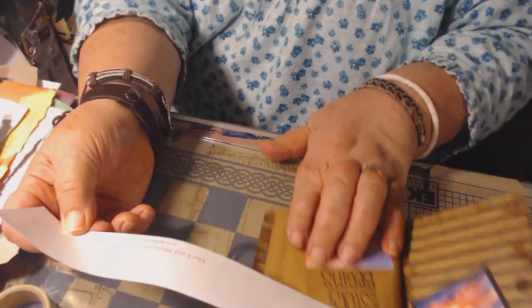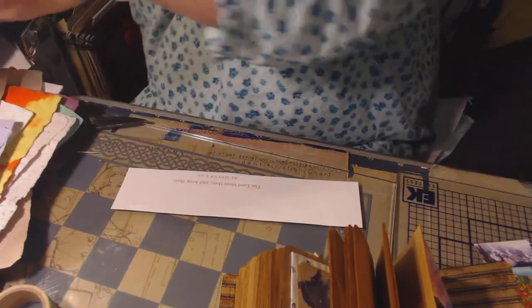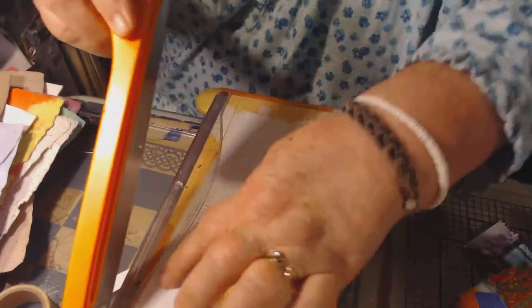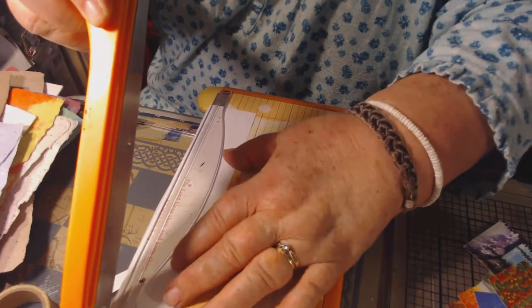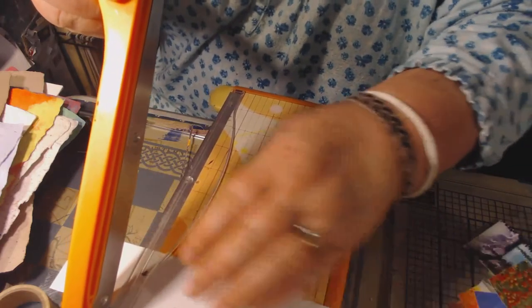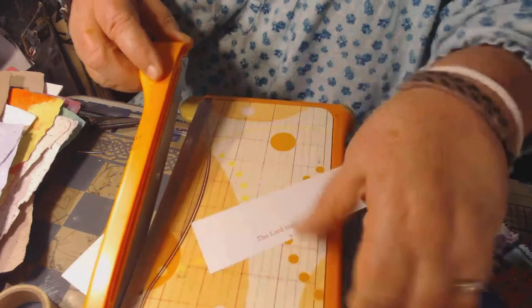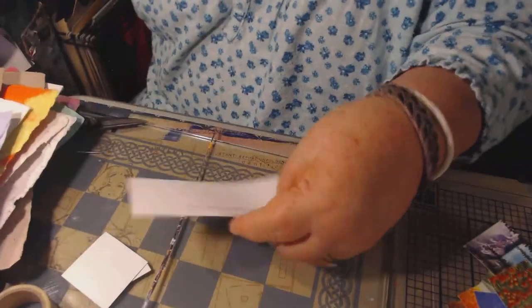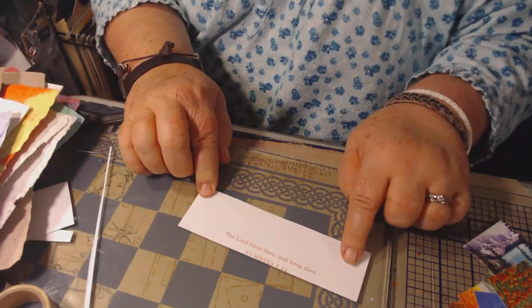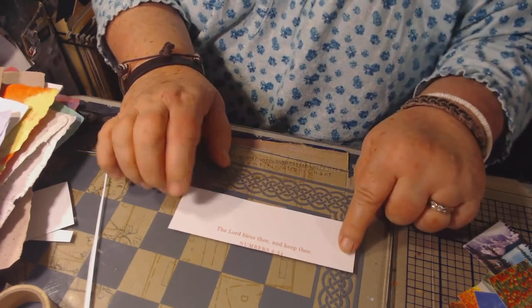Here's my next one. This one says, 'The Lord bless thee and keep thee.' So I'll cut that and make it a little smaller. I want to leave a little bit of white space on here because I can put more decoration on there, or I could maybe journal on there. I'm not sure yet.